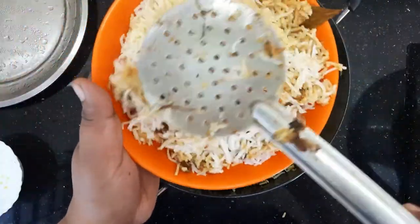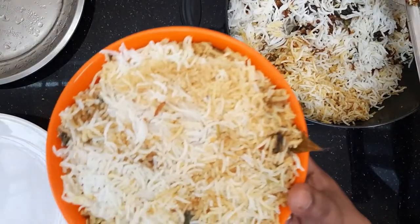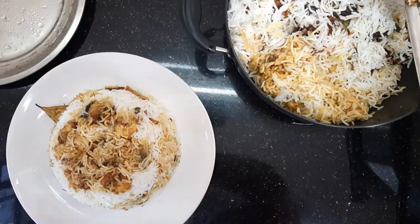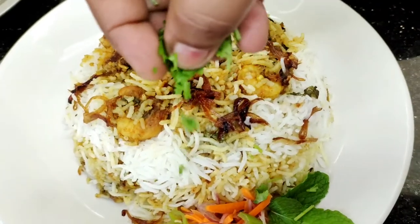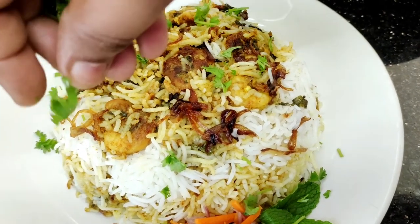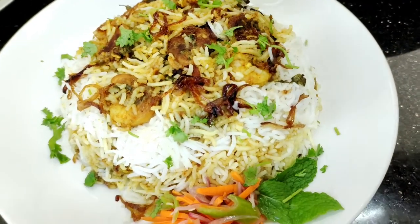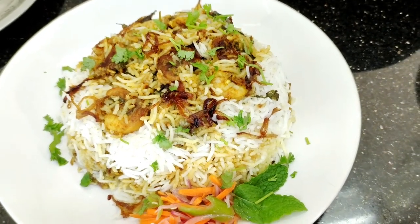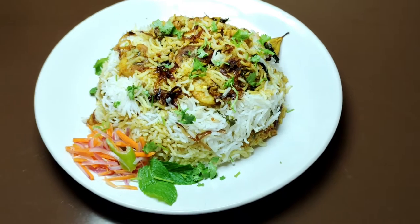Let's mix it up. This biryani has a good taste and great flavor. You will try it again and you will be healthy and happy. Thanks for watching, and see you in the next video.